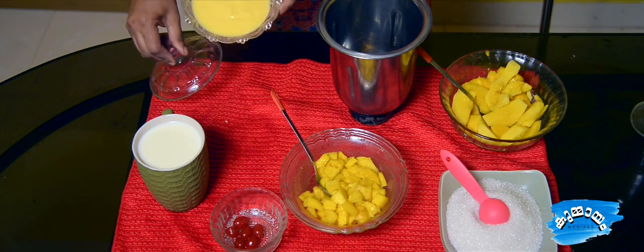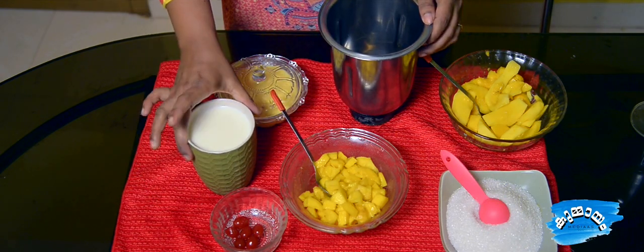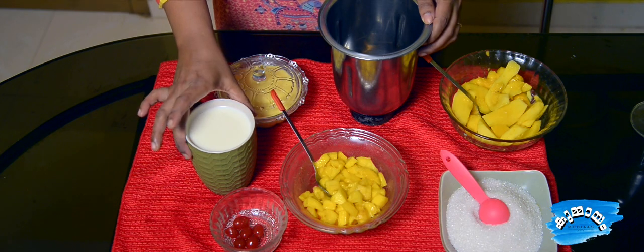sugar, custard, and a little bit of pan. We're going to make a packet of pan.